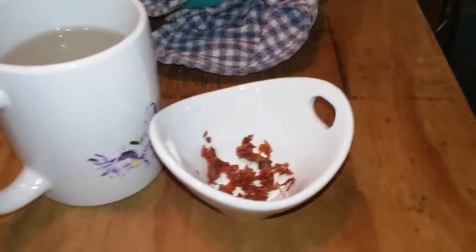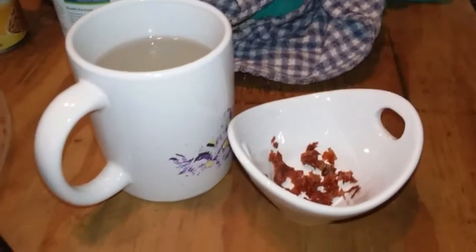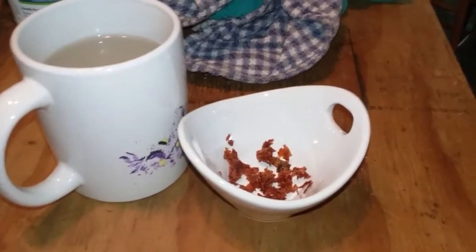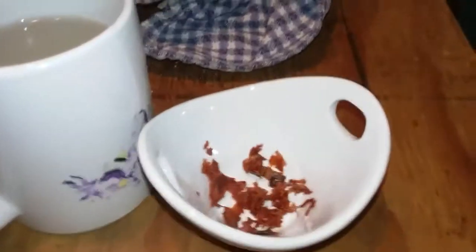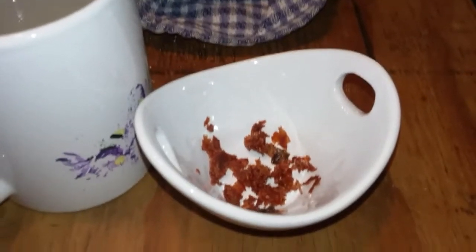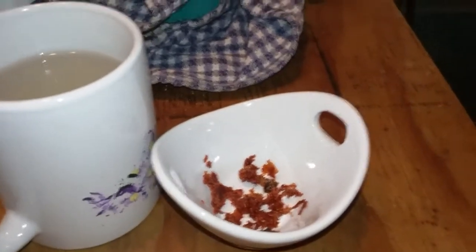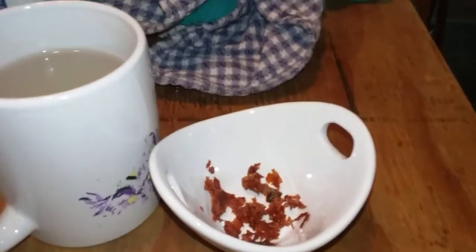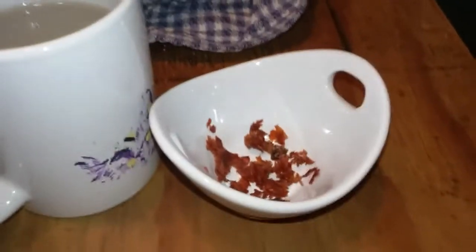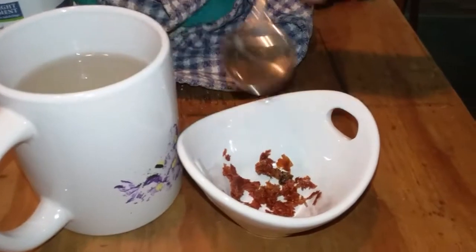We scraped it off the trays, flipped it over — and the salsa had just stuck to the plate. I got tired of scraping it off, so I just said we'll try and reconstitute it. We're going to do that reconstituted salsa thing.